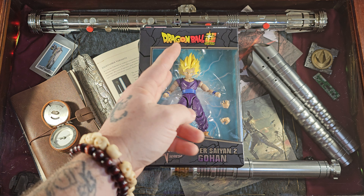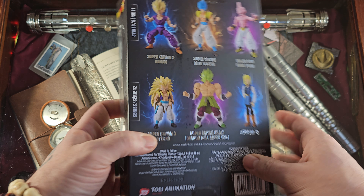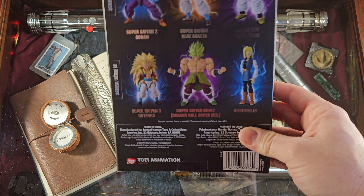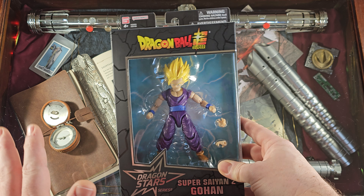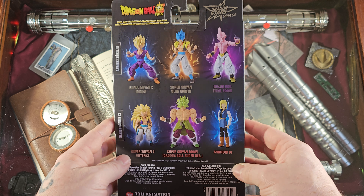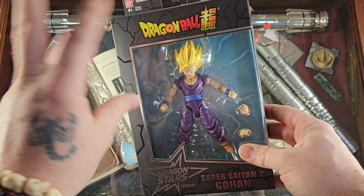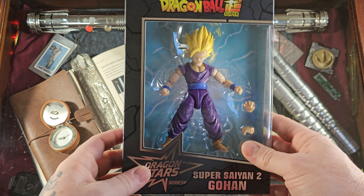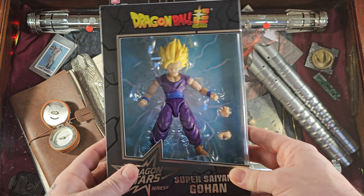So here we have it, as I said earlier, Super Saiyan 2 Gohan from the fight with Cell. Just an all-time favorite is the Cell Saga — that is right up there with the Frieza Saga to me. Now these fingers can be iffy sometimes, so some of the joints can be a little loose or not even move at all. But hey, we're going to see what we have here.